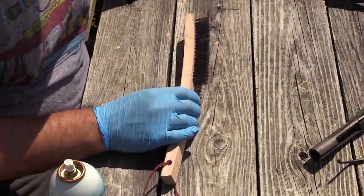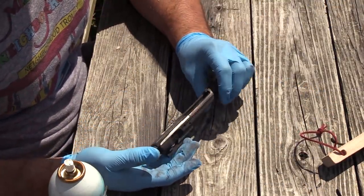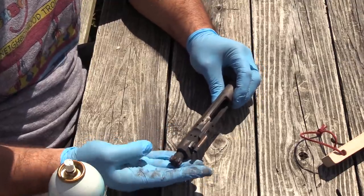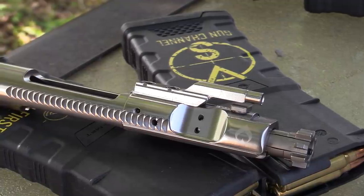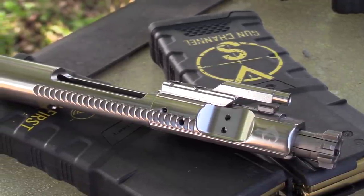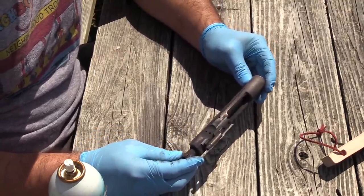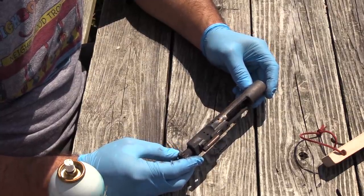Now let's get to the party here. This thing has been absolutely — you guys remember what this thing looked like when it was new. I lamented them sending me such a nice carrier because I was so sad that I was going to destroy it in this way. This may not look like it, but it was a beautiful nickel boron carrier when it came in here. And you can see that it is absolutely baked.